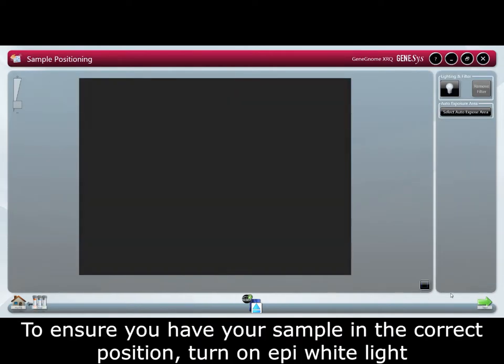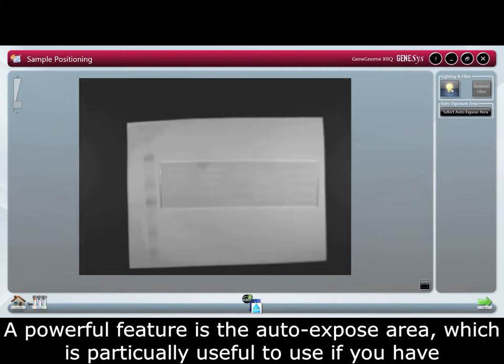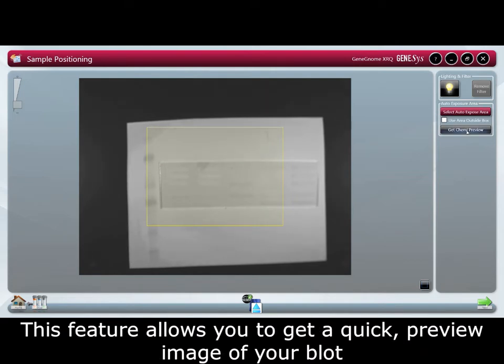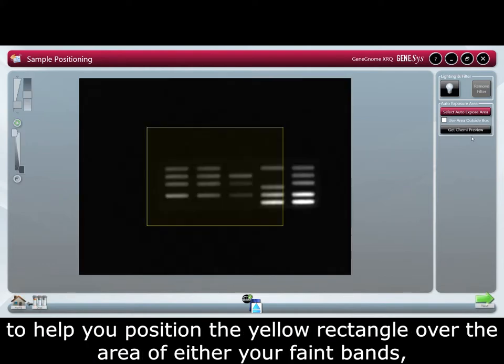To ensure you have your sample in the correct position turn on epi white light. A powerful feature is the auto expose area, which is particularly useful if you have bright and faint bands on the same blot. This feature allows you to get a quick preview image of your blot to help you position the yellow rectangle over your blot.